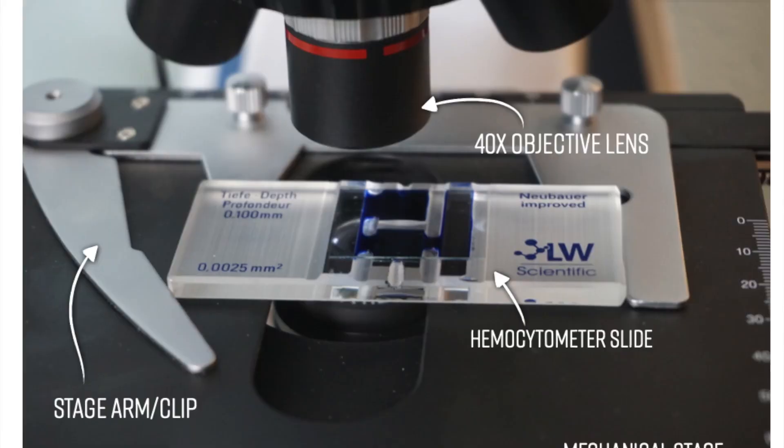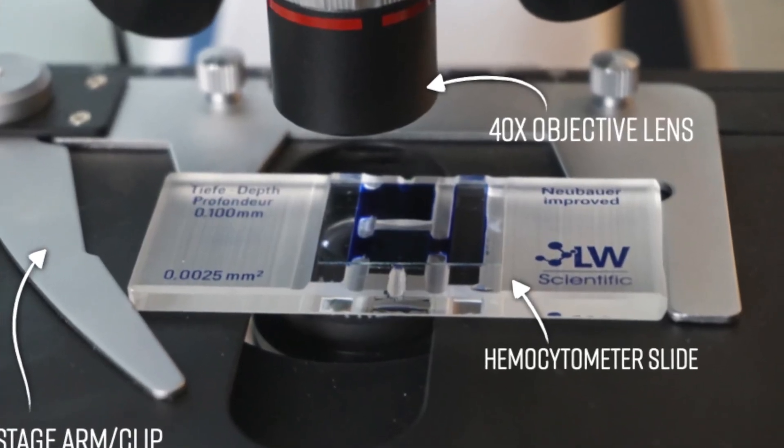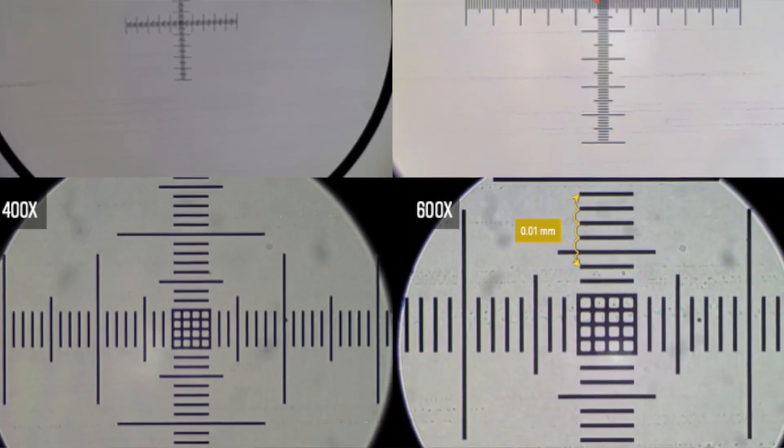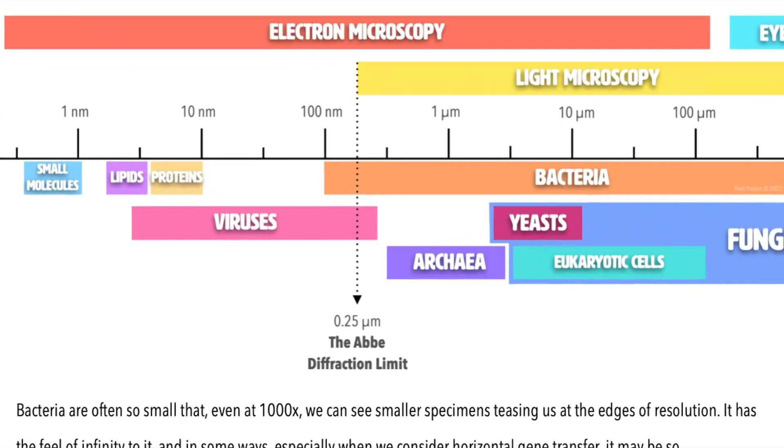And it's also a how-to — how to operate the microscope, how to do stains, the recipes, the directions, the step-by-step. That's all in there.